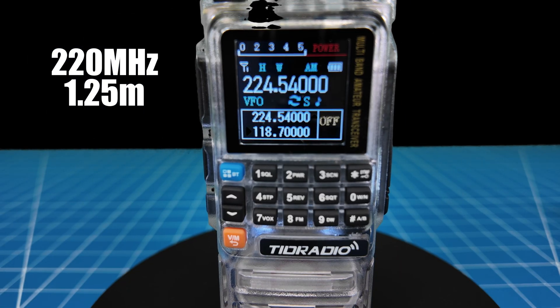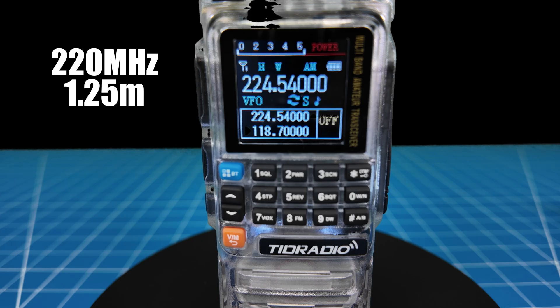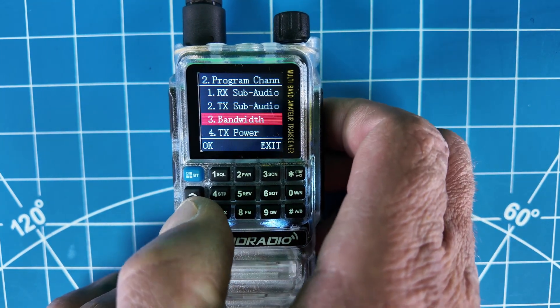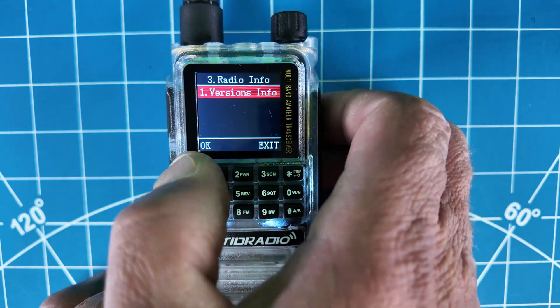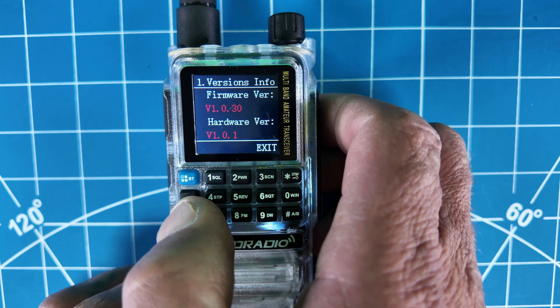If you want to just program a channel, there's a program channel menu and all the settings are under that, so you can manually program it — that makes it a lot simpler. You have the radio info here, which tells you your current firmware version, the radio ID, and hardware version. It looks like it also tells you if it's in ham mode or GMRS mode. These radios can be unlocked for both — I do have a video on that.